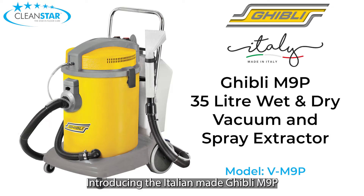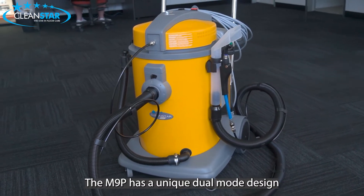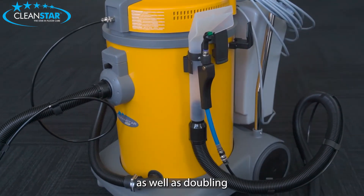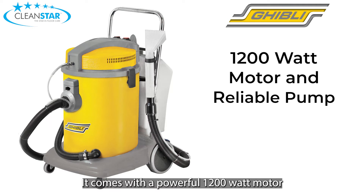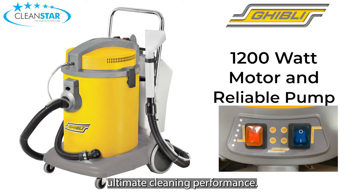Introducing the Italian made Ghibli M9P 35 litre spray extractor and wet and dry vacuum from Cleanstar. The M9P has a unique dual mode design which allows for extraction cleaning of upholstery and carpets, as well as doubling as a wet and dry vacuum cleaner. It comes with a powerful 1200 watt motor and a reliable pump that offers ultimate cleaning performance.